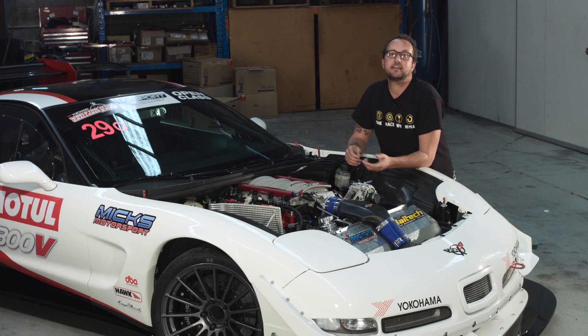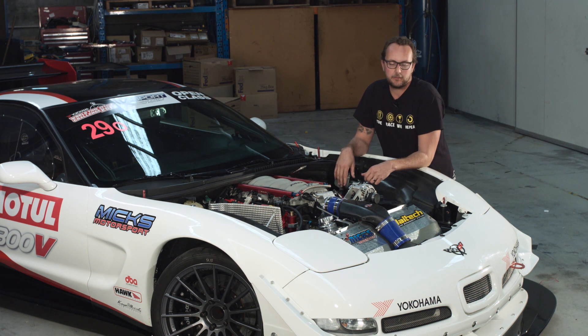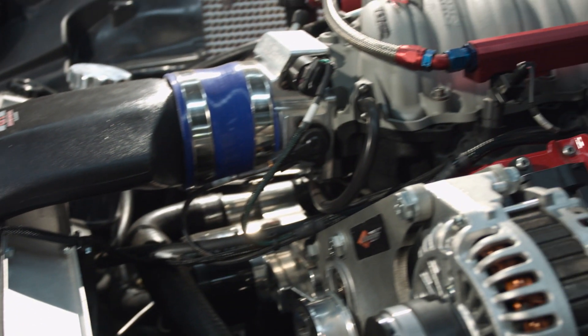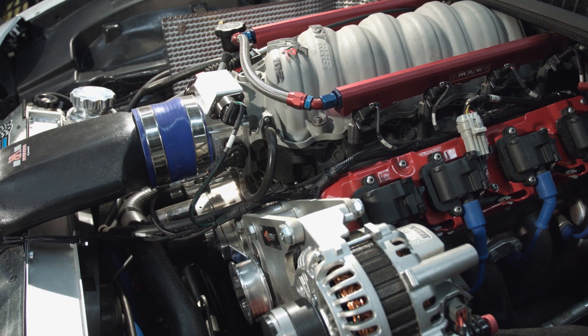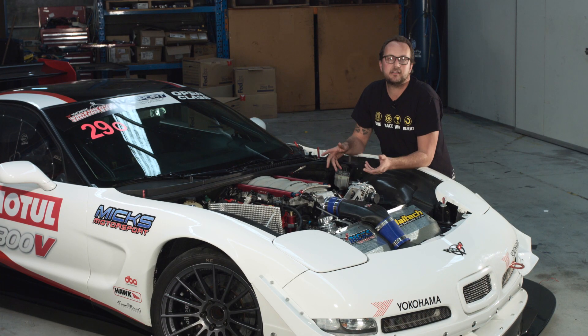Now that we've got the hood off we can take a look at the LS6 that powers Brian's car. The first thing we can see is the OTR, or over-the-radiator intake system, feeding into the 102mm billet throttle body. We've got an aftermarket intake manifold and aftermarket fuel rails, all bolted to what's essentially a stock LS6 engine. It does have a custom camshaft, and that's what helps it make 440 horsepower at the wheels.